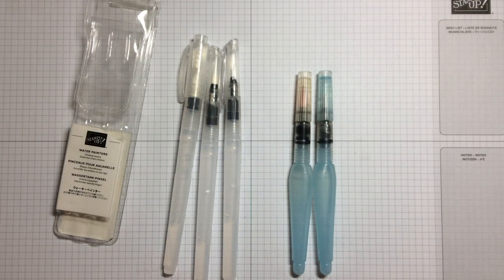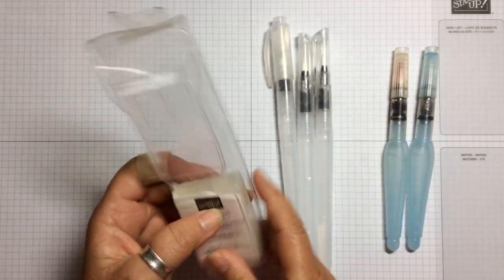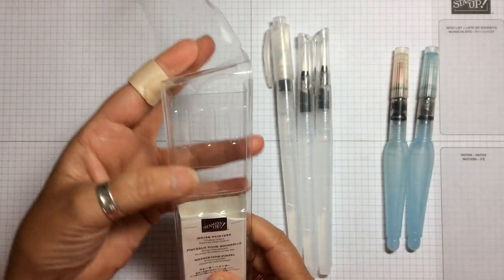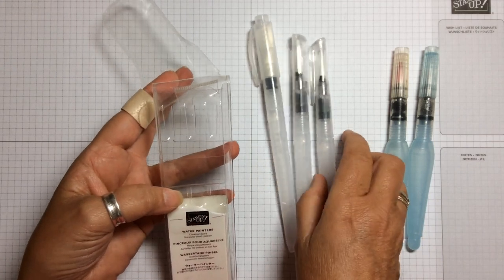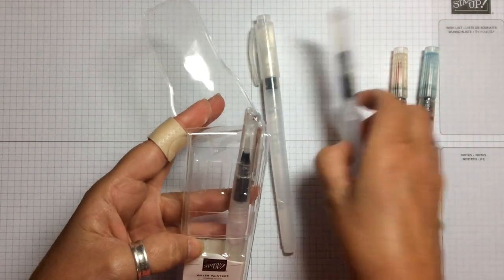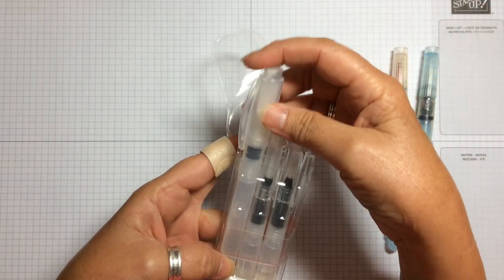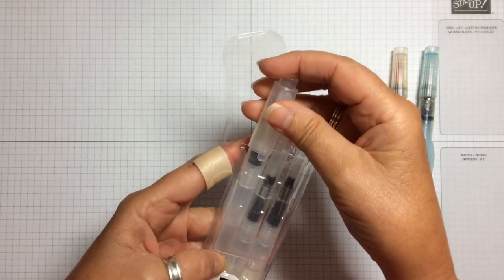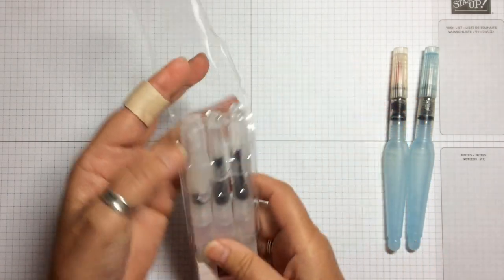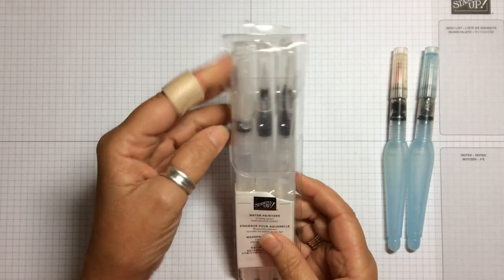The first thing you will notice is they come in a really rather good pack so that you can store them. They fit quite nicely within a pack so that you can put them in and store them nicely in one place, which is good.